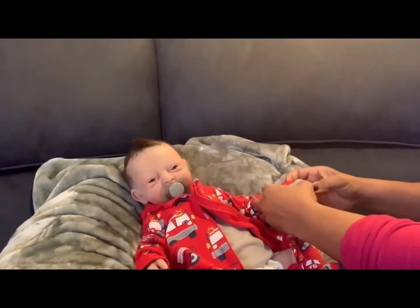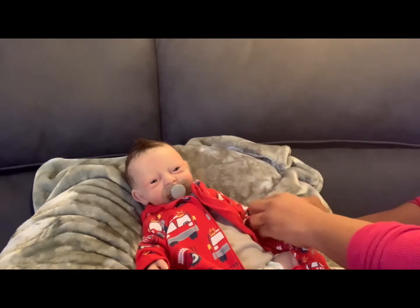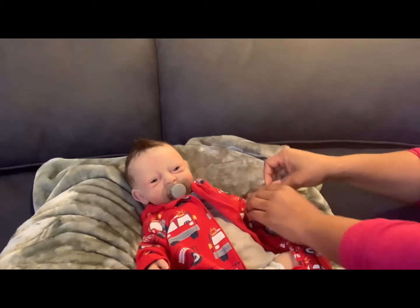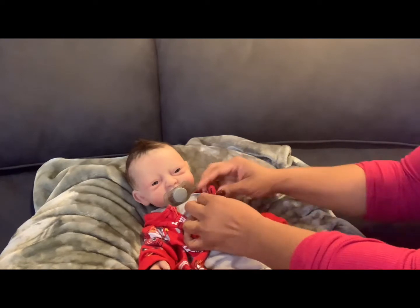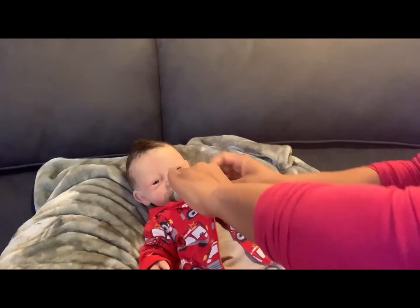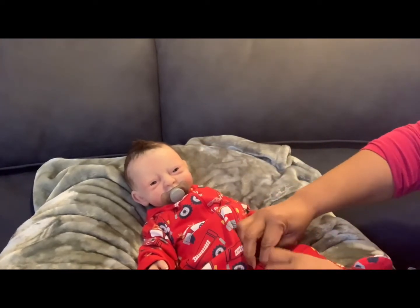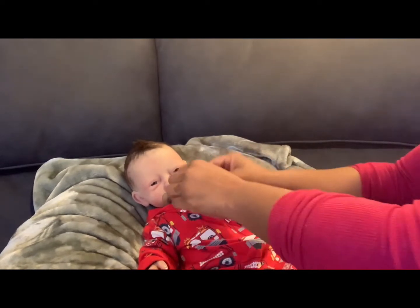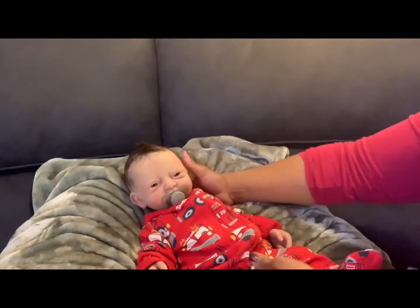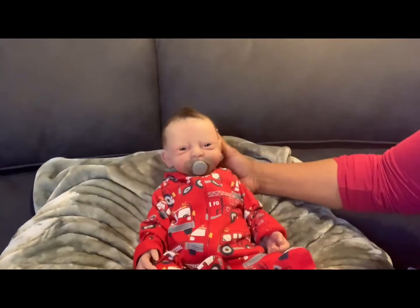My local thrift stores price gouge items they get for free from donations — stuff that used to be 75 cents to three or four dollars is now eight, ten, twelve, thirteen dollars. I'd rather do my thrifting online. You don't have to go anywhere, you don't have to worry about crowds — you just scroll and look to get the best price.